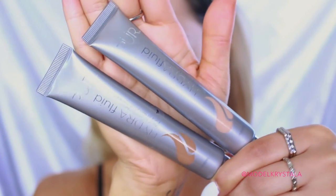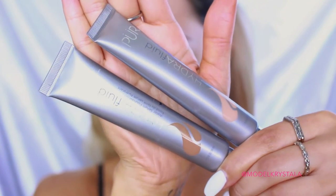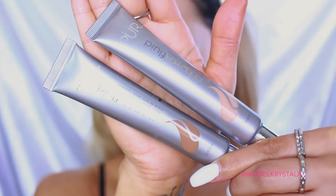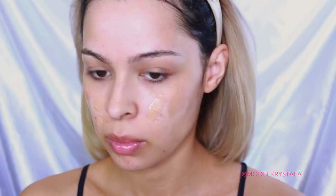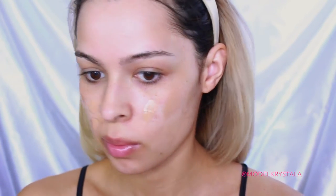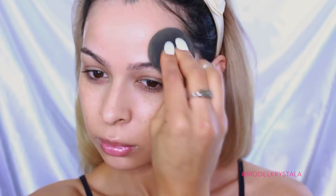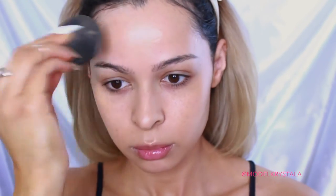I already primed my face with the Too Faced Primed and Poreless Pure. Next, moving on to foundation, I'm going in with the Pure Cosmetics Hydro Fluid Foundation in the shades Tan and Light, and I'm just going to be mixing them together to get my perfect shade. I really love this foundation for the spring and summer months because it's very lightweight — the coverage is light to medium, but you can build it up. I'm dotting it all over the face and blending it out with a damp beauty blender.